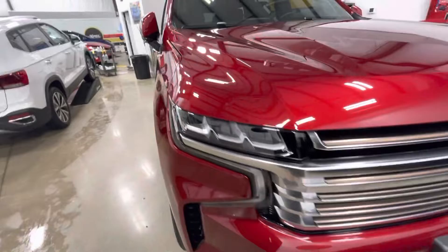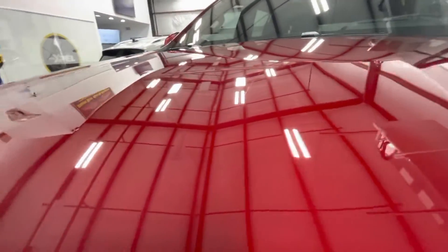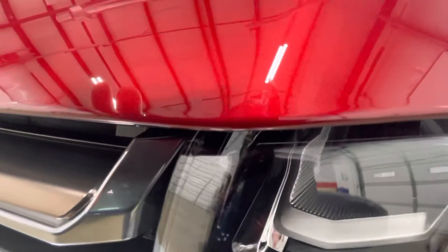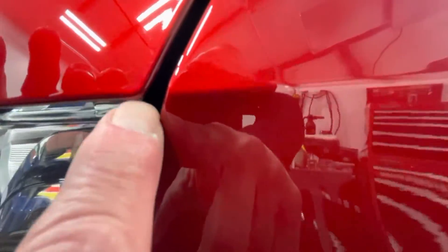You'll see that all our installs are mark-free, problem-free — no stretch marks on the adhesive, no corners getting cut short. Everything is perfect. Edges and everything are all wrapped in.